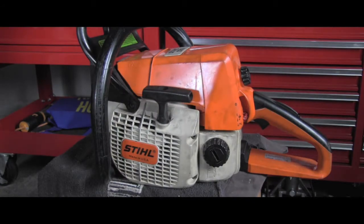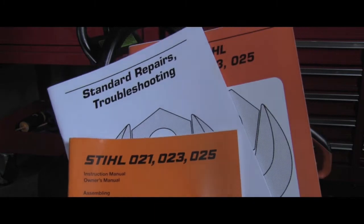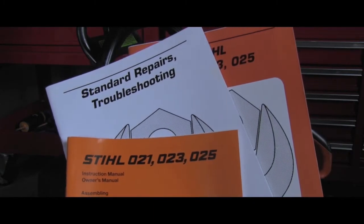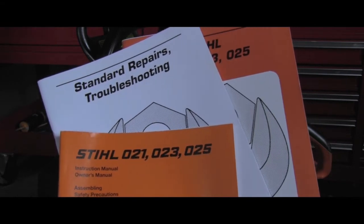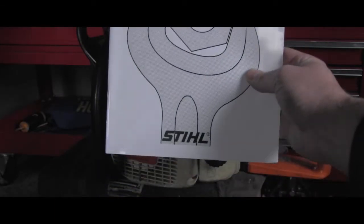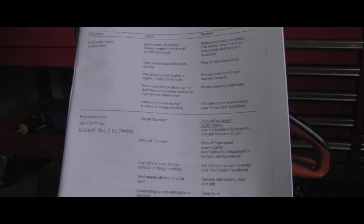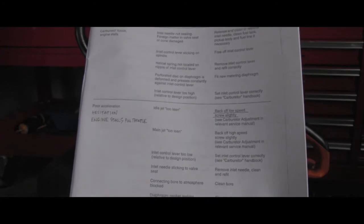Obviously you can start immediately tinkering with the chainsaw, or even better, seek help in the literature which was made for troubleshooting these chainsaws. So let's use this troubleshooting manual. Obviously there could be many, many reasons why the acceleration is bad.